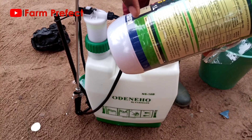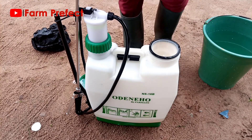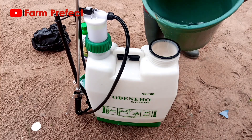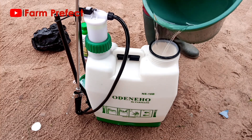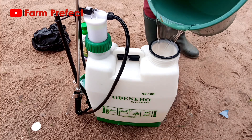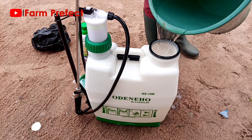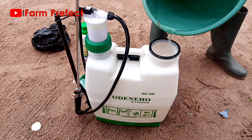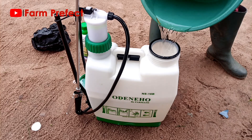This particular weedicide is non-selective, meaning it kills all kinds of weeds. I wanted more effect on the grass, so instead of 16 liters I used 15 liters so that the chemical is a little more concentrated in the water. You top it up and make sure it reaches the required volume.